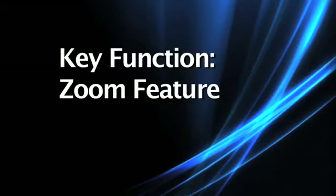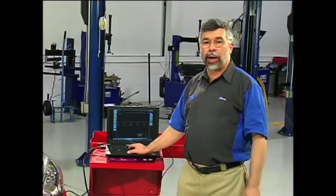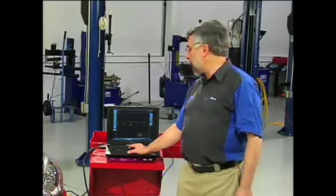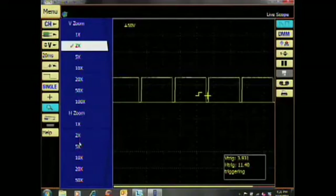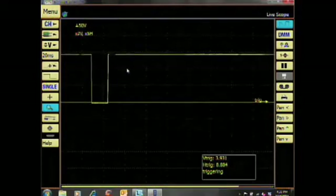The zoom function allows you to focus on a particular area of interest. To use the zoom function, click on the magnifying glass on the left-hand menu. You will then be able to choose between 1x and 100x to magnify for both the horizontal and vertical axes. I'm going to click on the magnifying glass, click on 2x, then 5x, and we've zoomed our pattern.